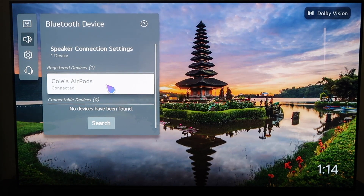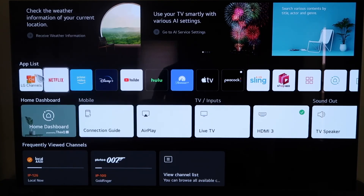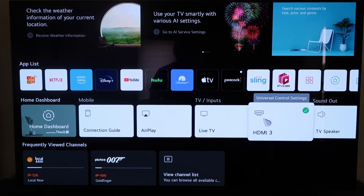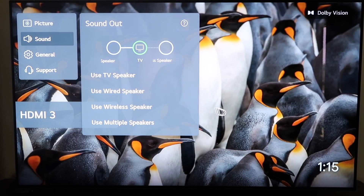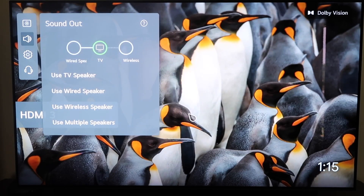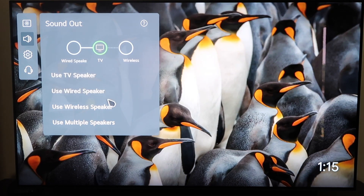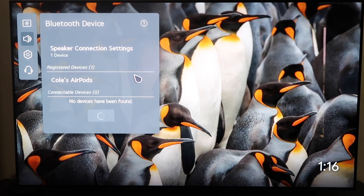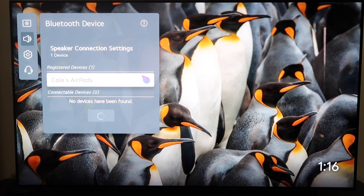Right now it says AirPods are connected. Now the other way to connect them is to press the home button and then go over to where it says TV Speaker and click on that. That'll take you to this menu here as well, so there's a couple of different ways to access it. Right here on this menu, you'll click on Use Wireless Speaker where it says Bluetooth Device, click on those three dots, and then it brings up this menu where you can pair your AirPods.